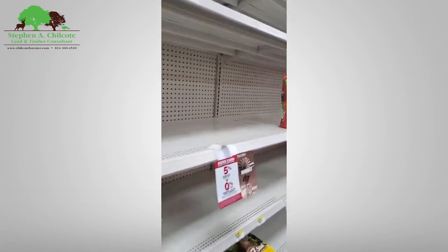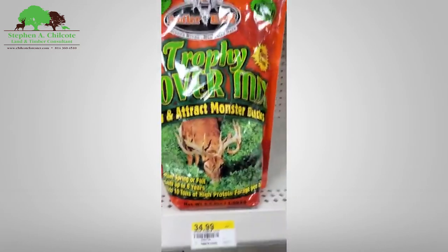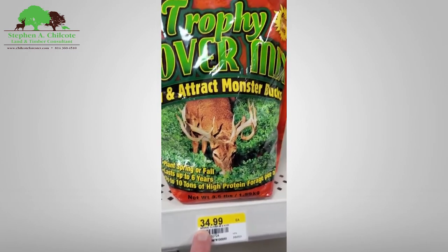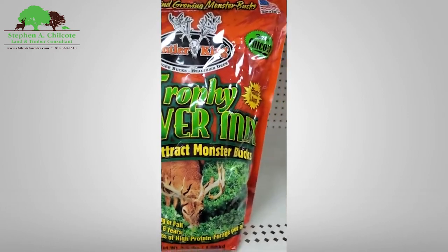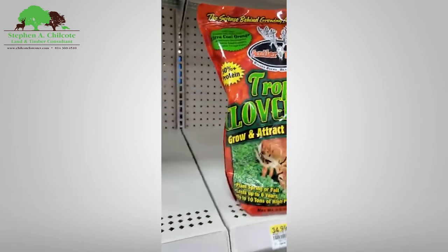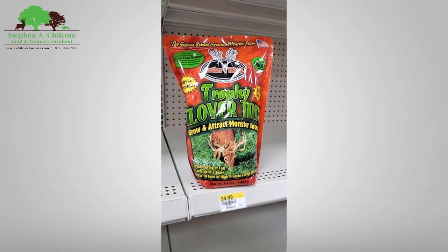So the point is: don't get carried away with the shiny bag syndrome. That's a lot of money right there. I can get 50 pounds of really good clover-chicory mix for that, and these bags are only three and a half pounds. That's my lecture for today.